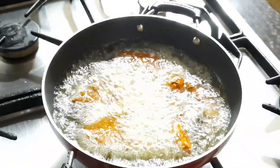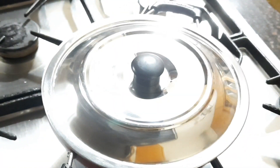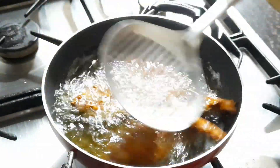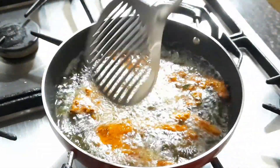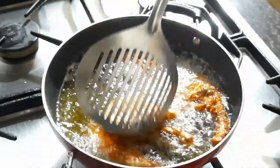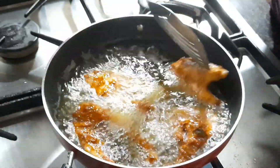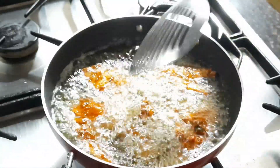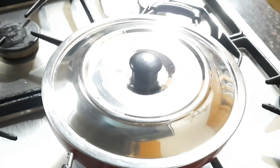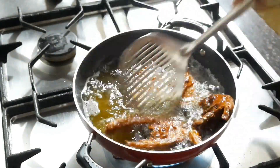I'm adding four slices at a time. Close the lid so that it will cook well and be more crispy. I've added besan flour, and if you look at the slices, the masala is not spreading at all — not even a single crumb is spreading in the oil. After one minute, just turn each slice. Now it is at the final stage.